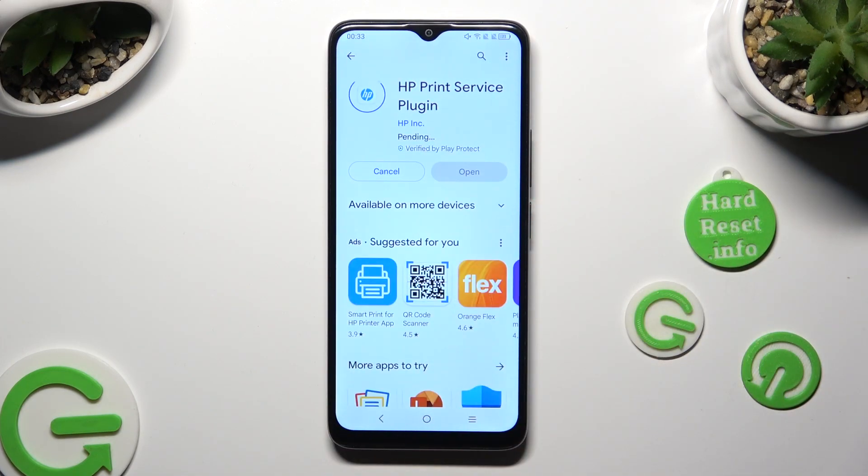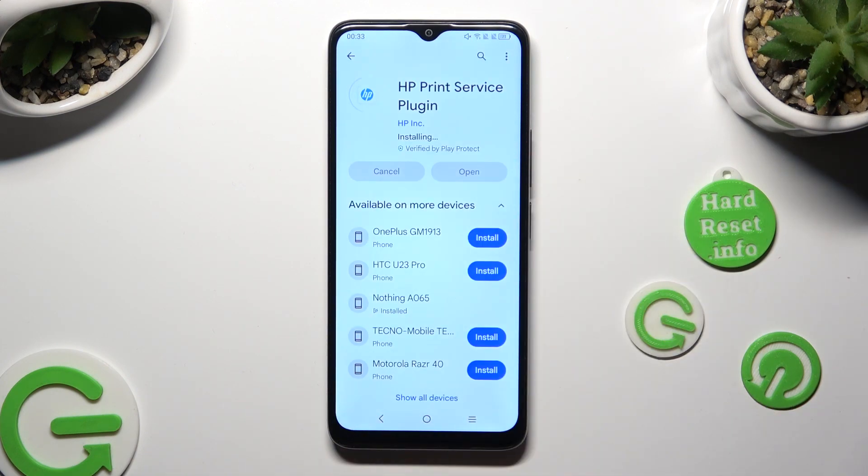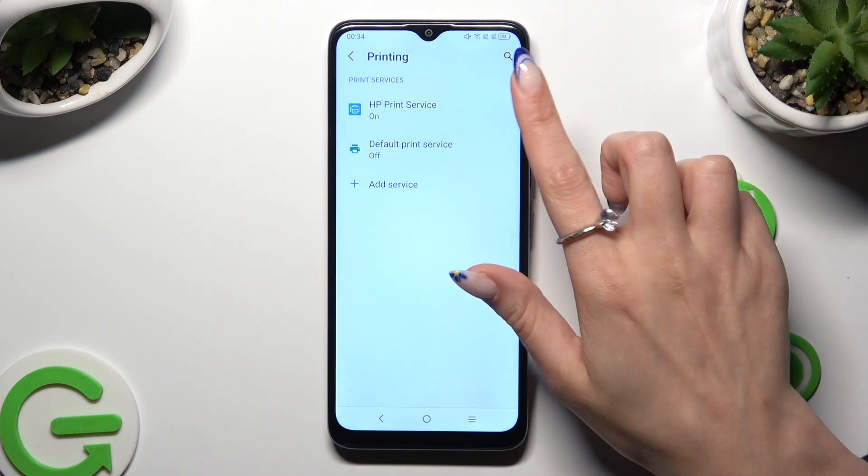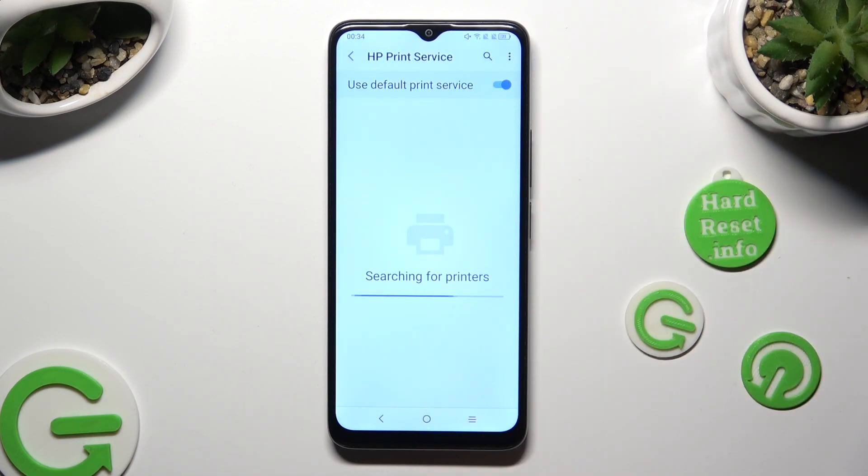When your new service is ready, you can click on the top right corner twice or on the back button twice. Lastly, just click on your new service and wait as well.